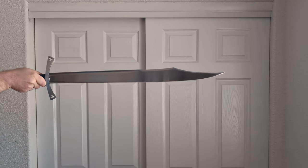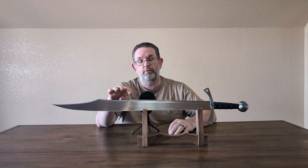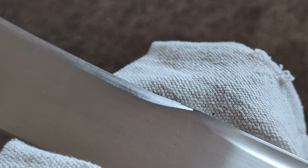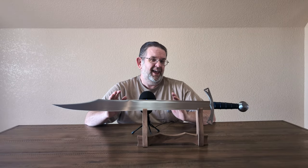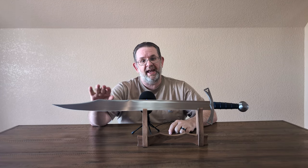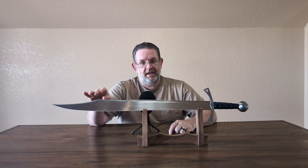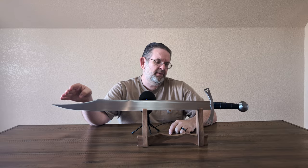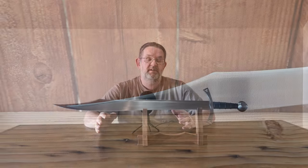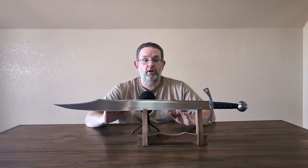The finish on this sword is very typical for an Albion — an even and nice-looking satin that still has some grind lines visible. You'll probably notice a lot more grind lines in the false edge — that's not from Albion. When Brian got it, he felt the false edge was too thick and wanted it sharper, so he definitely worked at that false edge a decent amount. He also resharpened the edge with a Work Sharp, so you're going to see a small secondary bevel there, but it's pretty small and pretty well done. The false edge could be cleaned up with finer and finer grits of sandpaper.